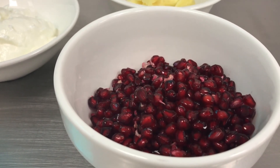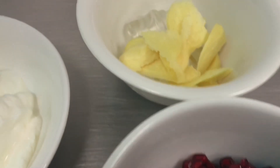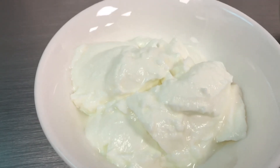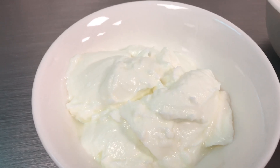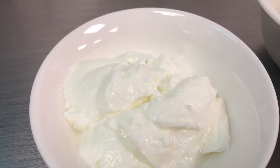I have five ice cubes, 100 grams of ginger, and 250 grams of fresh yogurt. These are the three ingredients that will give you a healthy smoothie with good health benefits.